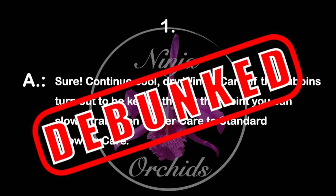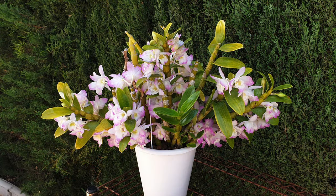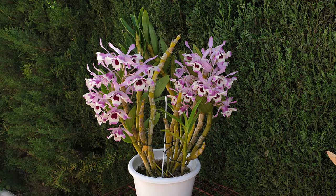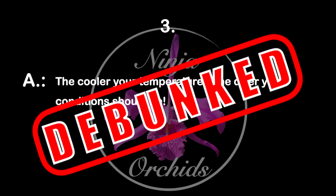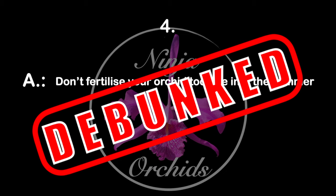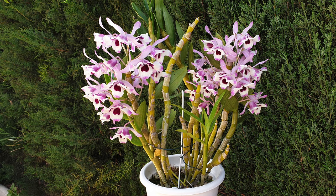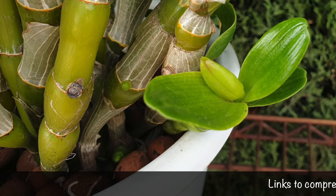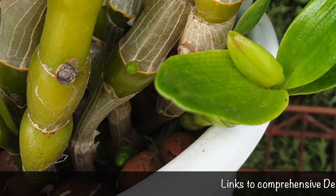I love videos like these, and I hope you will enjoy it as well. I'm going to debunk several questions when it comes to Dendrobium nobile care, focusing on the back and forth regarding winter rest, not watering, fertilizing during winter and late into summer, risk of keikis or successful blooming — and prove what I'm saying not just with a hybrid nobile, but also a species Dendrobium nobile.